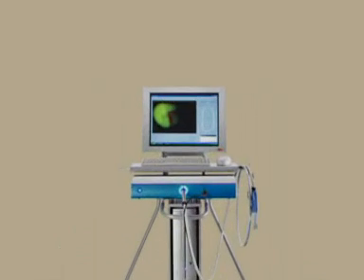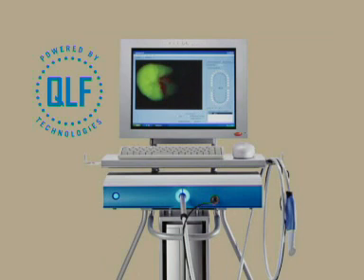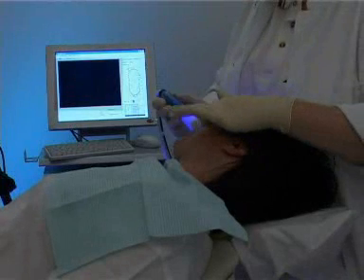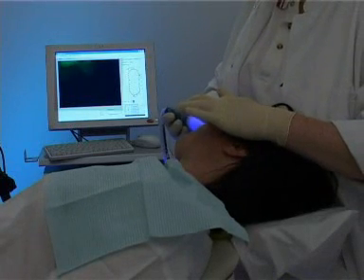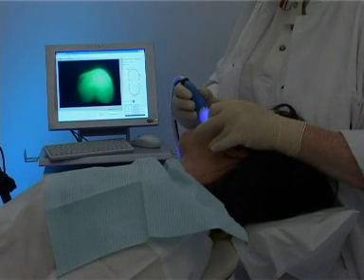Today we proudly present the Inspector Pro, the first FDA-approved instrument powered by QLF technology. The Inspector Pro system consists of an intraoral fluorescence camera and software that quantifies the fluorescence images.